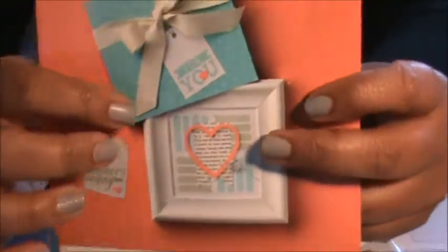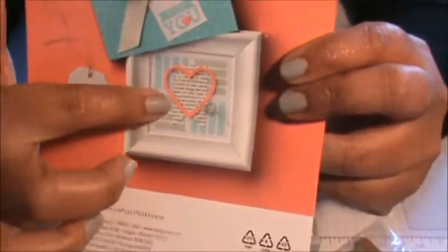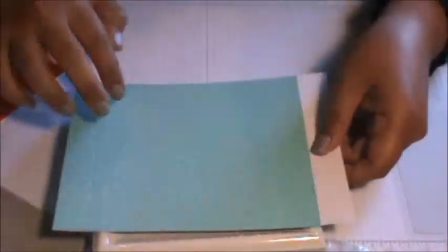When somebody's birthday comes along, I would probably do something like this — maybe put a picture in the middle or on the corner. It came with the frame and also this piece to make that cover.